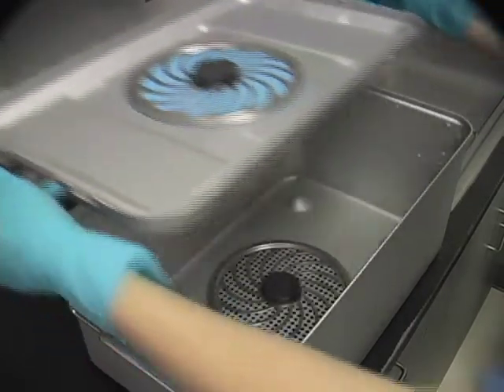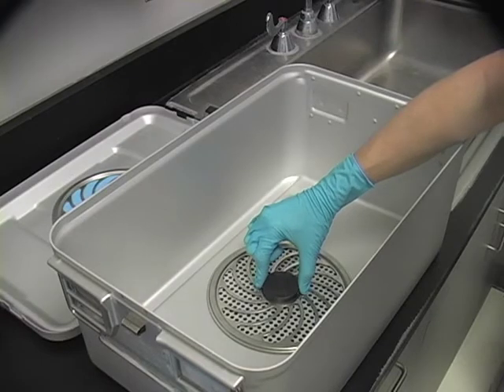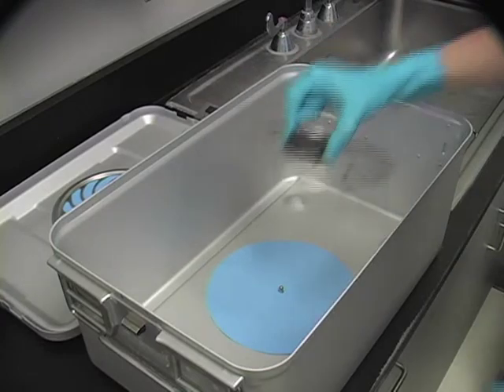When using filter paper with the indicator ink, be sure the indicator dot faces toward the inside of the container when the lid is in place, and the indicator dot is visible through the retention plate on the inside of the lid.